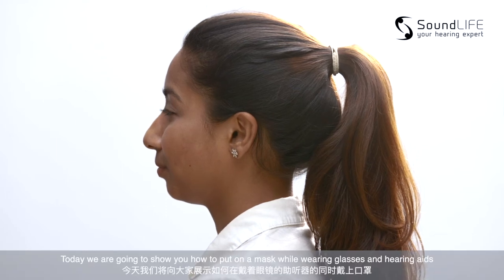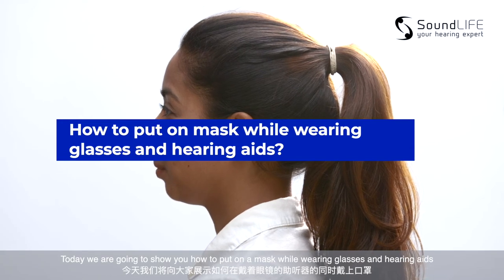Hi everyone! Today we are going to show you how to put on a mask while wearing glasses and hearing aids.